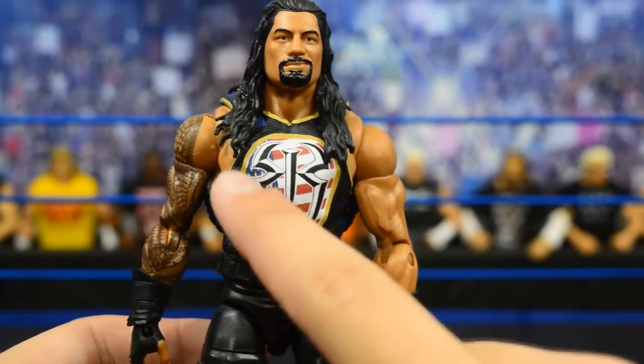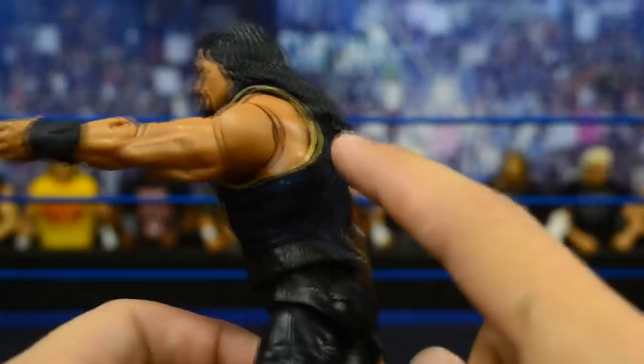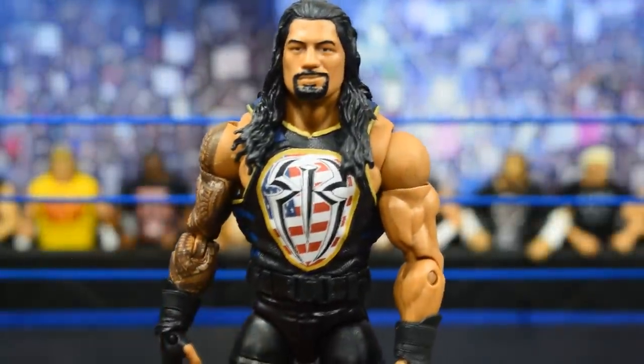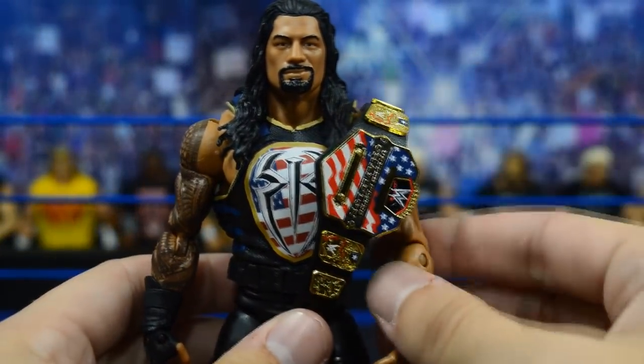You have the United States flag behind the Roman Reigns logo, gold trim surrounding that, gold trim going around the neck and around the cuffs of the vest, and on the sides you have this navy blue color like you find behind the flag. I hand painted all of this — the designs on the back as well. That mark on his back was already there which kind of sucks, but no biggie. This was the orange vest, so I just painted over that orange with the navy blue, added the gold, and then used a decal from Curb Stump City Custom Decals — an absolute pro at making decals, definitely go check him out on Instagram.